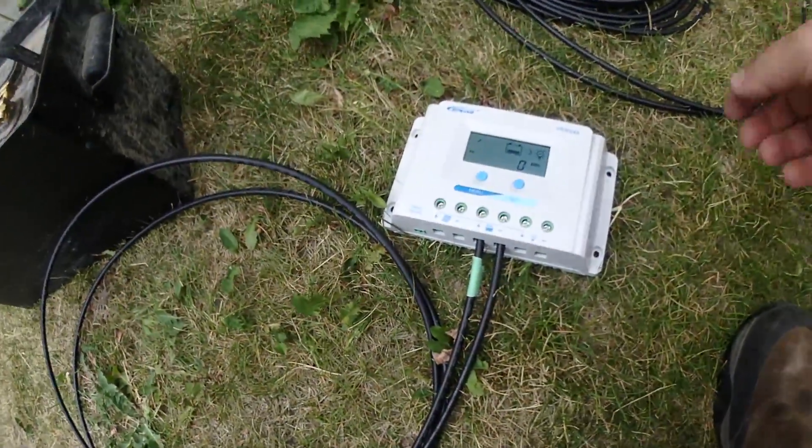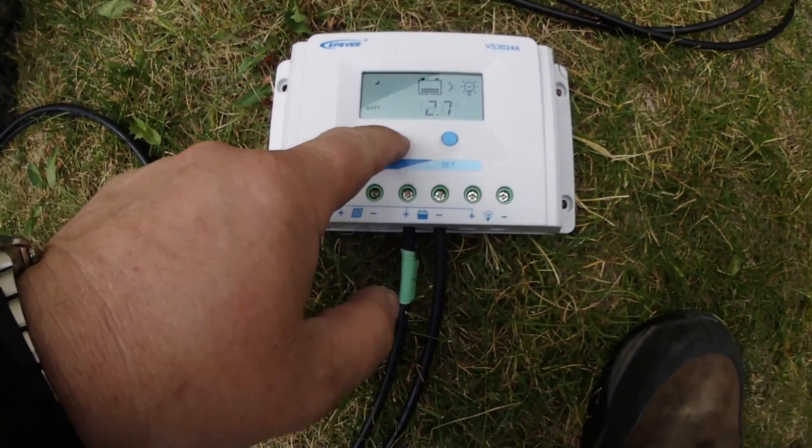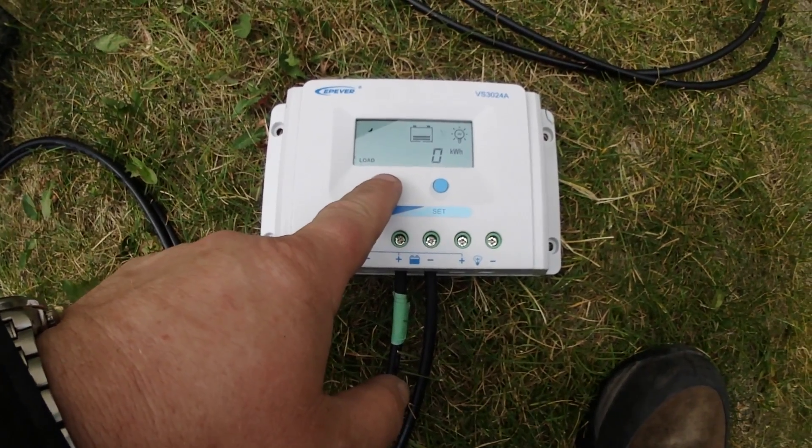I've got the charge controller hooked up — 12.7 volts, 25 degrees, no load.